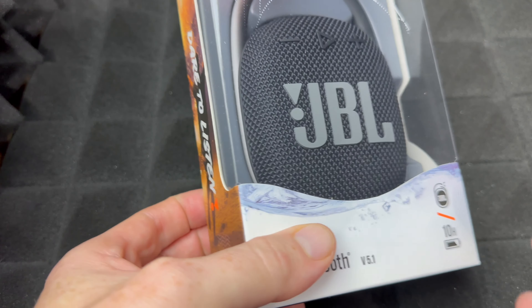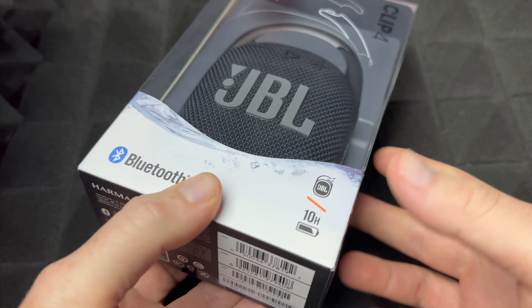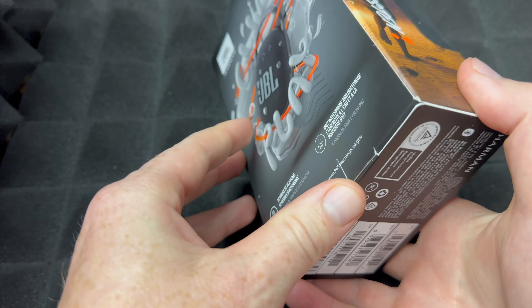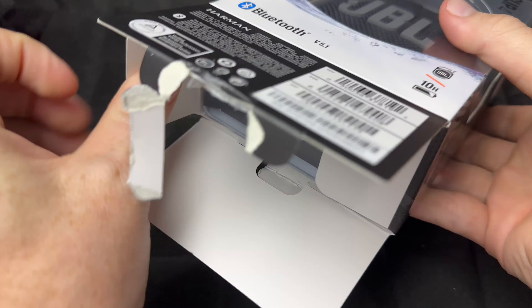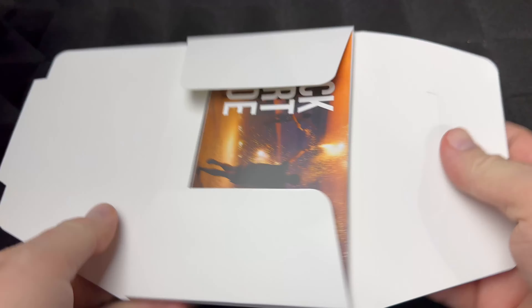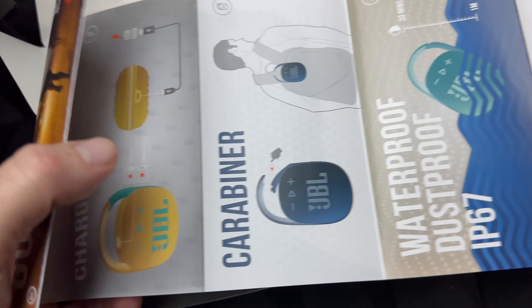Hey guys, with this video I'm gonna be unboxing these and we're also gonna be setting them up. Setup is actually extremely easy, that's why we're doing all in one. Anyways, around the box there isn't that much information, so let's just open it up. Here are the manuals you get with it — again, extremely easy.